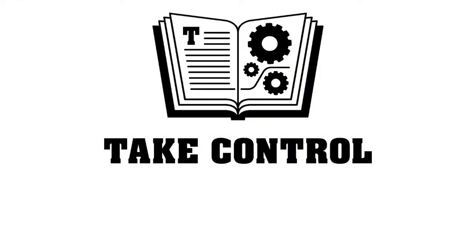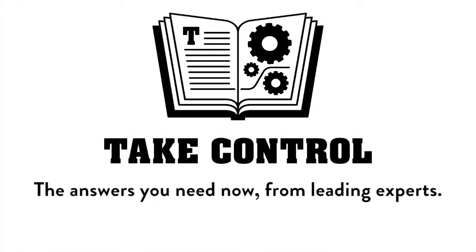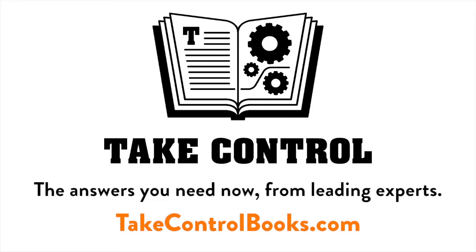This edition of Mac Voices is brought to you by Take Control Books — the answers you need now from leading experts. Learn more and download yours at takecontrolbooks.com.